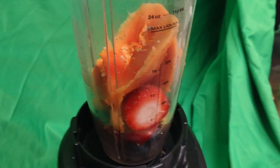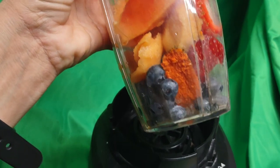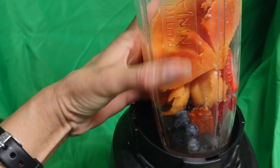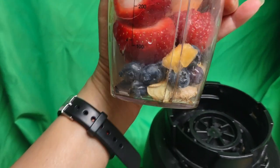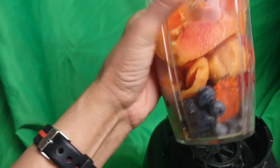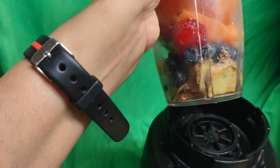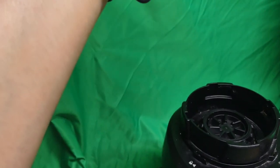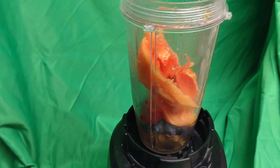I have put some papaya in here, strawberries, blueberries, and you see that red thing right there where my thumb is — that's fresh turmeric. There's ginger in there somewhere, you can see the ginger. There's also a little bit of red hot pepper in there. You can see the red hot pepper right there at the bottom.